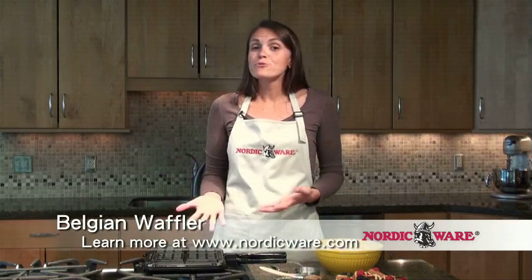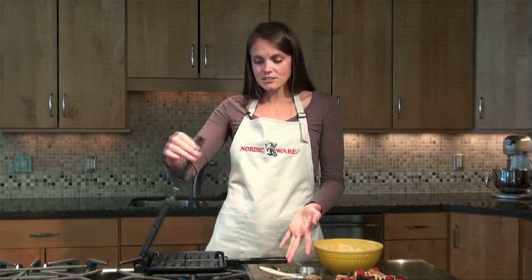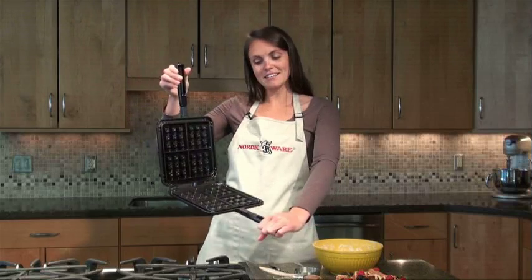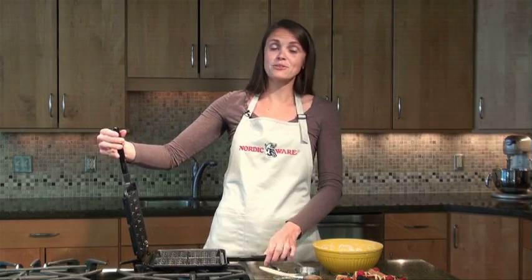This is actually a stovetop item, so there are no cords — you don't have to worry about plugging it in, it doesn't go in your toaster oven, it's just on your stovetop. It's a cast aluminum pan coated with non-stick on the inside so you get nice release. One of the best features is that you end up with waffles that have very deep pockets that can hold whatever you're putting into them.